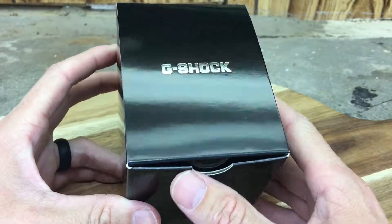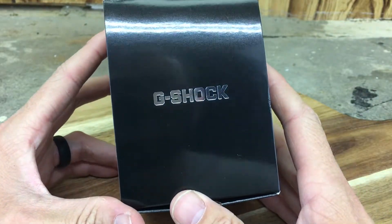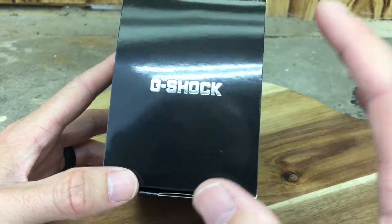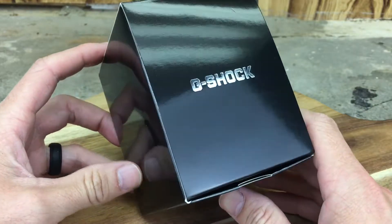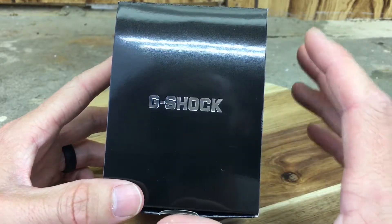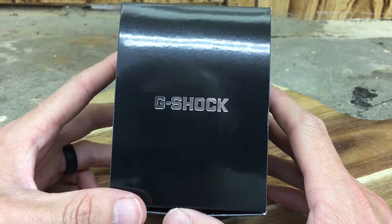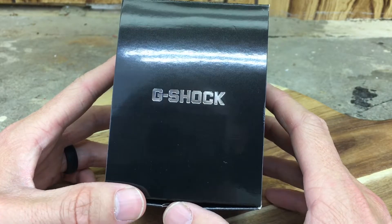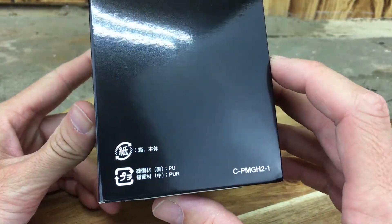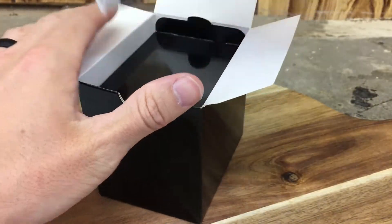I have a couple Casio Protrek in my collection currently, but for some reason I've never owned a Casio G-Shock, and this one is quite crazy, I have to admit. Right off the bat, I don't think I'll be keeping it in my collection, but when I saw this on eBay I said I gotta get that. I don't think I've seen that anywhere else on YouTube, so I want to review it on my channel. I believe this watch is a Japanese model, but let's get into the unboxing real quick and see what we got here.